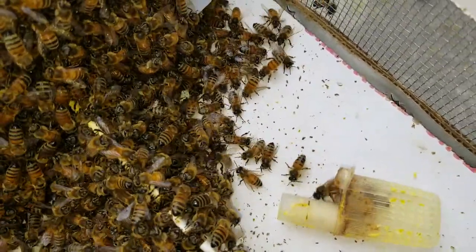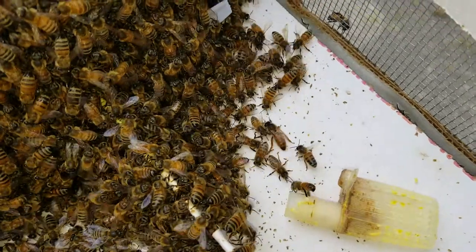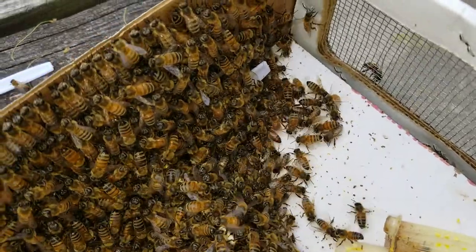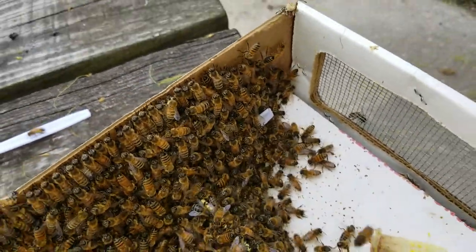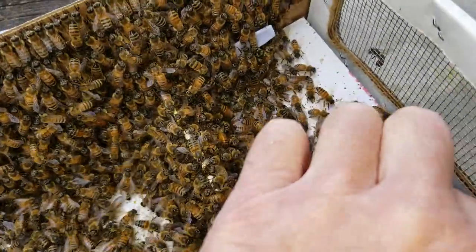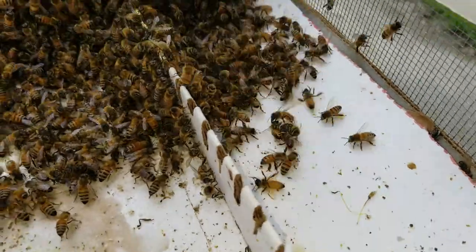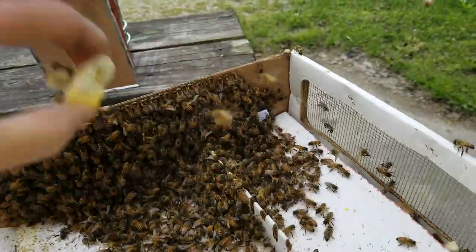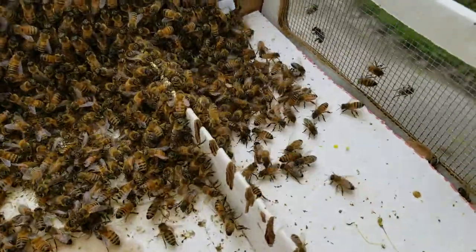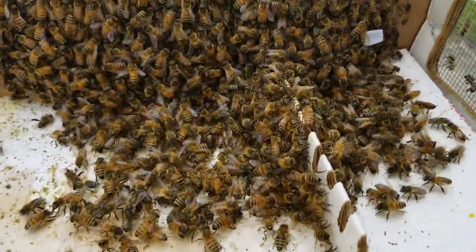Two workers. There's a queen and she walked into the group of bees. That's cool, isn't it? Let's move the queen cage out of the way. Let's see if I can grab a hold of it. Shake all those bees off of it. Okay, anybody see the queen? Isn't that cool?